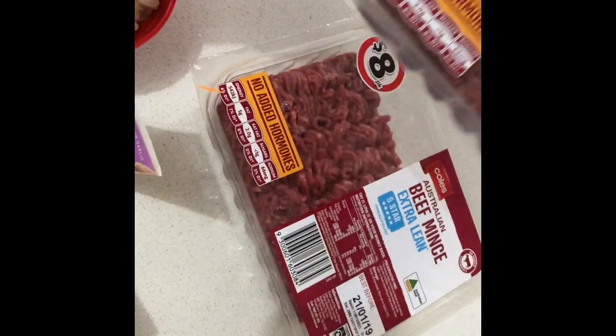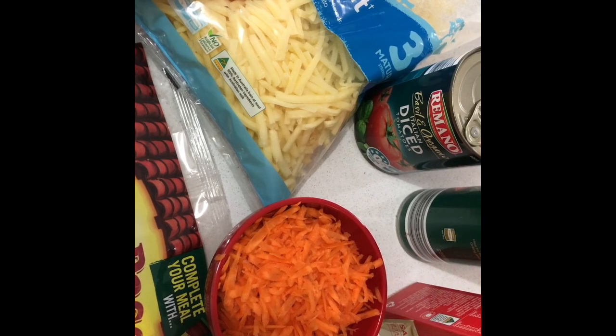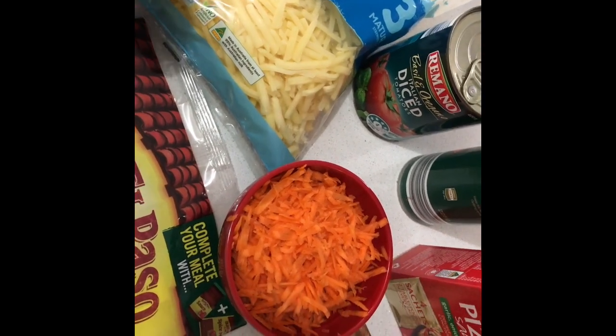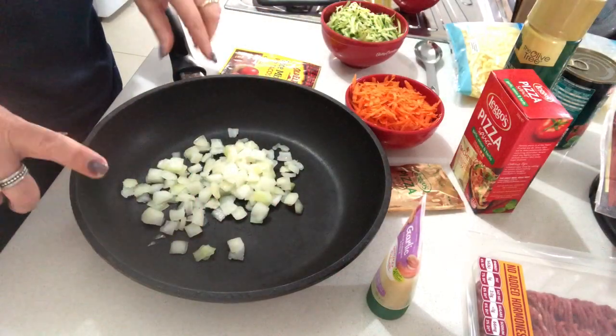I'm going to use two packets of extra lean beef mince — the recipe calls for 500 grams but I'm going to use a kilo. On top we're going to use roughly 100 grams of light tasty cheddar cheese, and I'll let you know exactly how much I've used once it's all together.